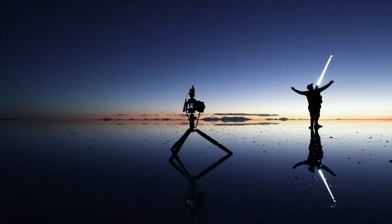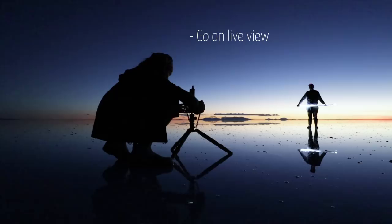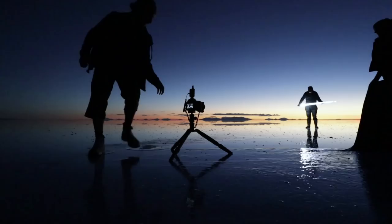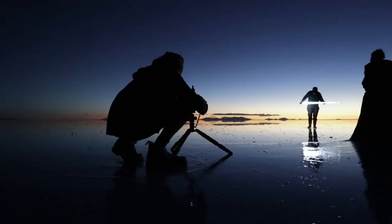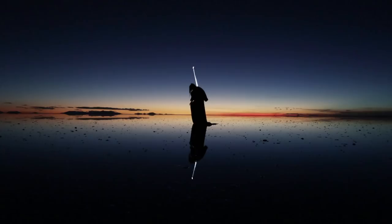The trick to do the focus is to go on live view and to zoom on the subject, then focus manually — put everything in manual. That's easier that way. Yep, it's beautiful.